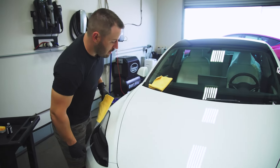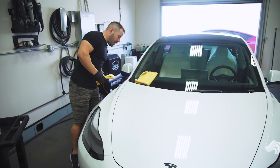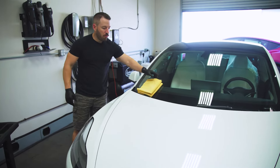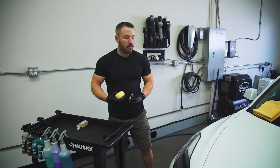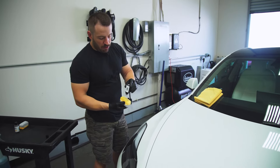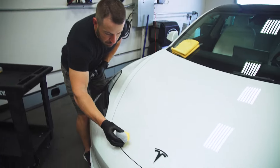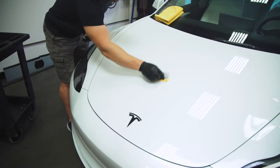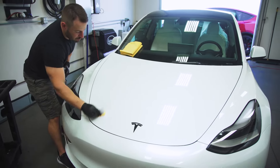I'm happy with that result. I'm going to do a quick check to make sure I didn't leave any high spots or any residues behind — you definitely want to be thorough. This is a very strong, very durable coating, so if you do leave a high spot it could be troublesome. I'm going to go ahead and finish this half of the hood, applying a few more drops to the applicator and working around the emblem to apply it to the second half.